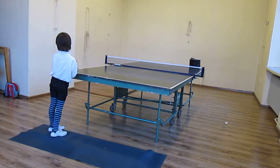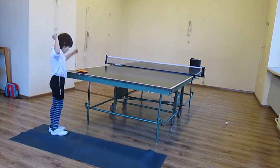And we practice forehand. And we record during the practice lesson.